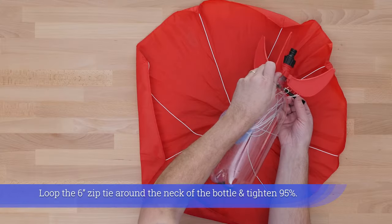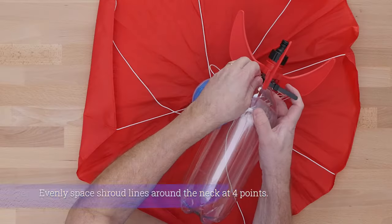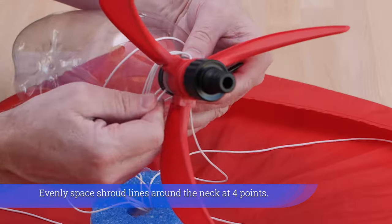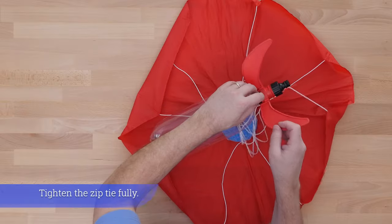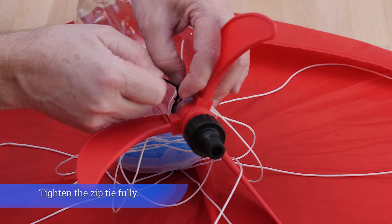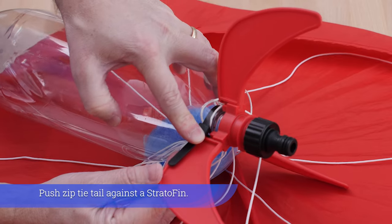Carefully replace the four inch zip tie with a six inch reusable one. Loop the six inch zip tie around the neck of the bottle and tighten 95%. Evenly space shroud lines around the neck at four points. Tighten the zip tie fully.